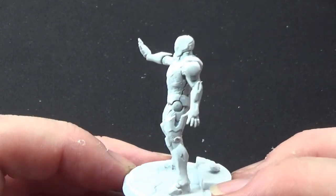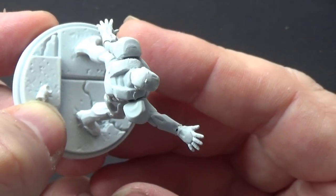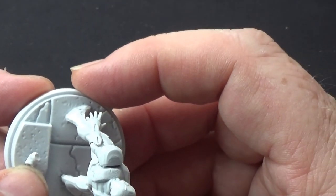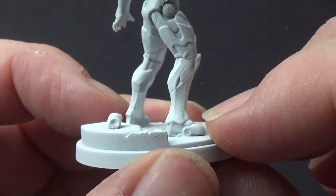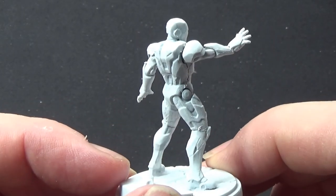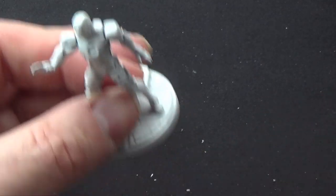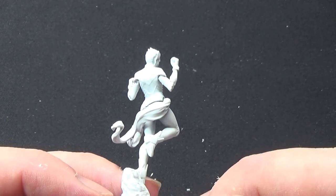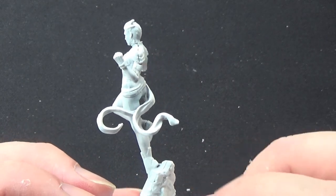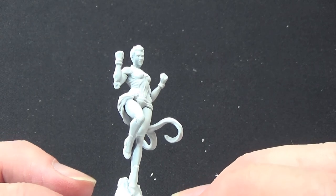Now let's get on with the hero characters, starting with Mr. Stark himself — Iron Man. There's one of those broken crushed cans I was telling you about on his base. This was a pain to put together as well, but not as much as Ultron. Then there's Captain Marvel — she was a bit of a pain to put together because her arms just didn't want to stick. I think it was more the remnants of old glue than the actual miniature causing the problems.